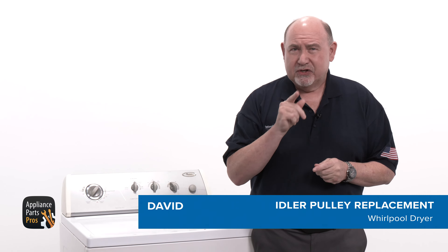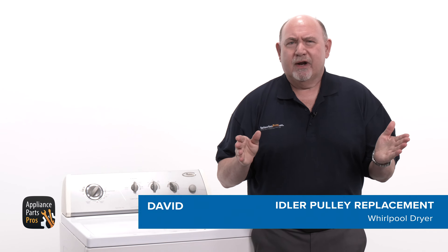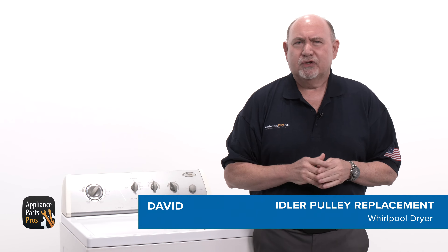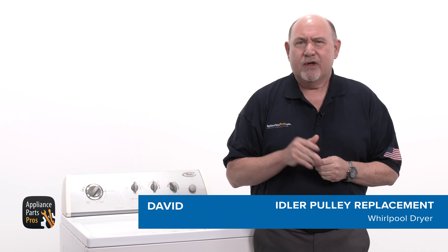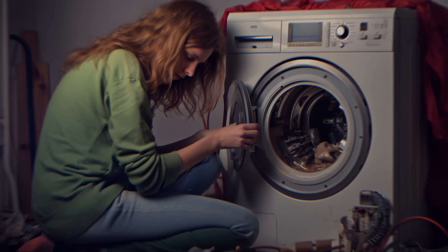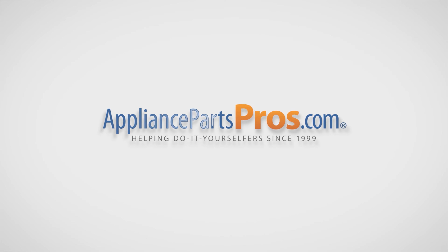You might need to change out this part if it failed testing or has been damaged. Take a moment to like this video and subscribe to our channel so you can see more repair guides to help you do it yourself. With over 2 million products in stock and the know-how to help you do it yourself, we are AppliancePartsPros.com.